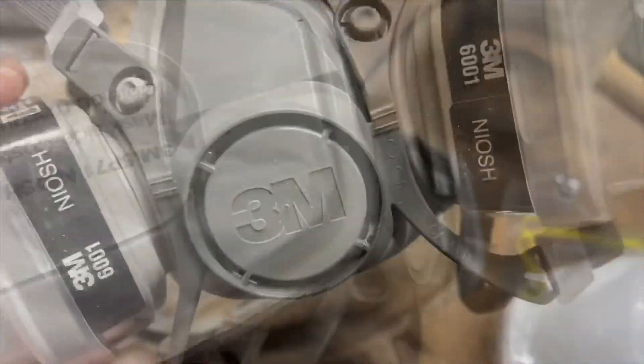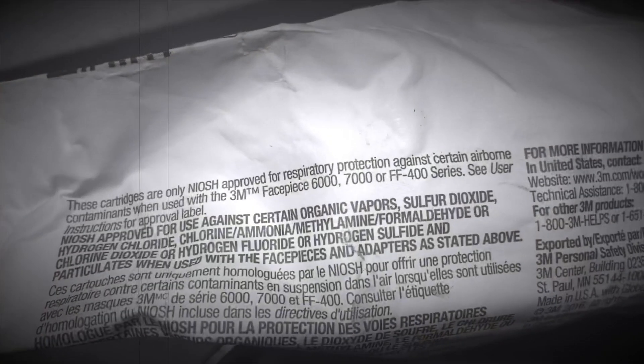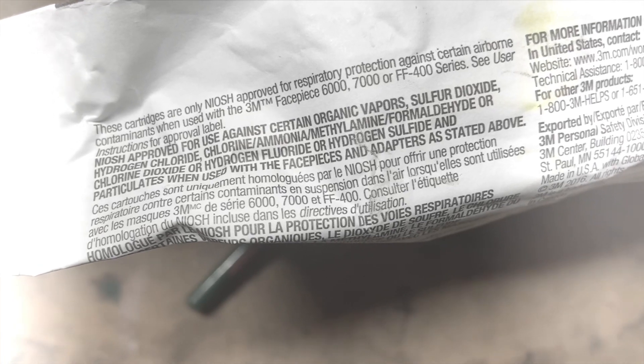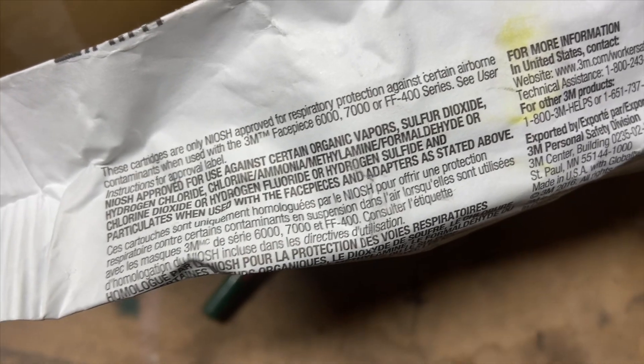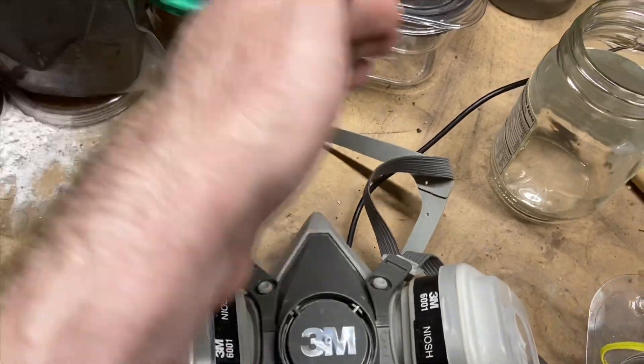This is a really cool mask by 3M. It protects against organic vapors. I ordered the multi-gas vapor cartridge — it's a P100 filter. These cartridges are NIOSH approved for respiratory protection against certain airborne contaminants when used with the 3M facepiece 6000, 7000, or FF400 series — approved for organic vapors, sulfur dioxide, hydrogen chloride, chlorine, ammonia, methylamine, formaldehyde, chlorine dioxide, hydrogen fluoride, hydrogen sulfide, and particulates. These are really useful in construction, painting, stripping solvents, gaseous situations. They also make a full face mask version with a shield that goes all the way around.